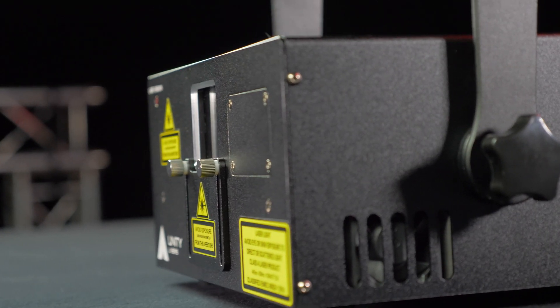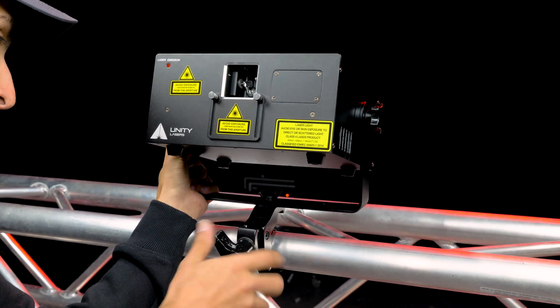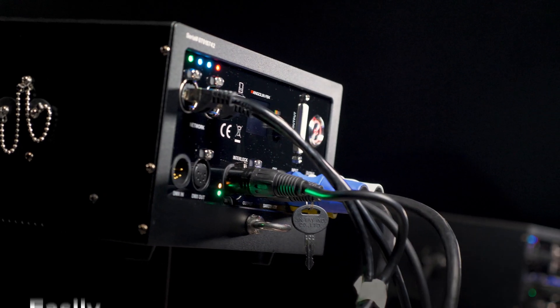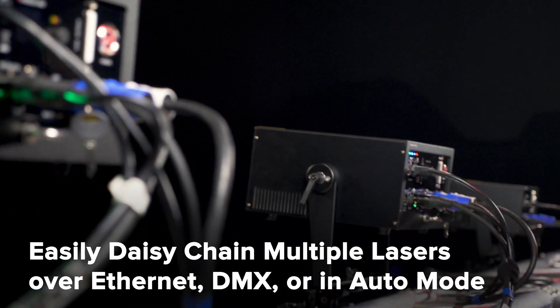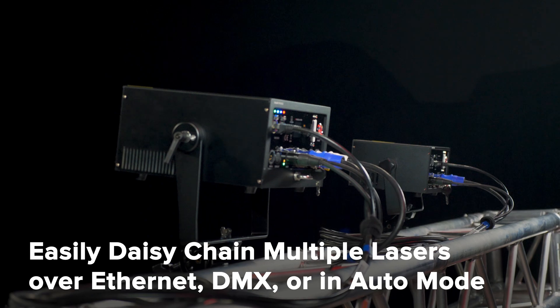RAW lasers feature a robust yet compact housing, making them very portable and easy to set up and mount. And you can easily daisy-chain multiple RAW lasers together and control them over Ethernet, Artnet, DMX, or synchronized auto mode.